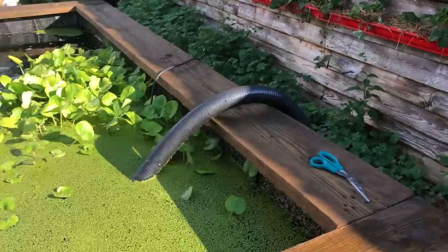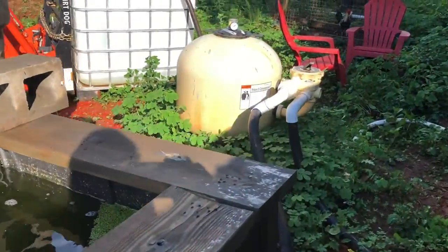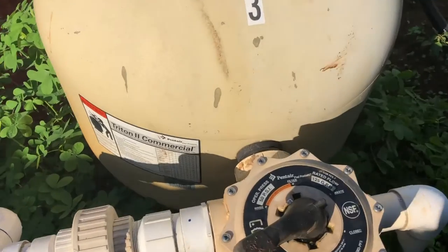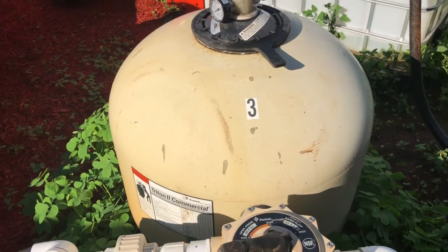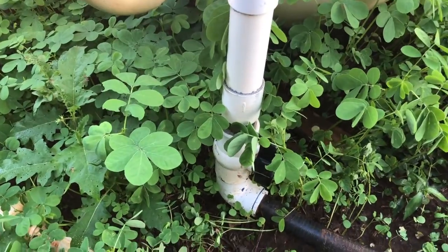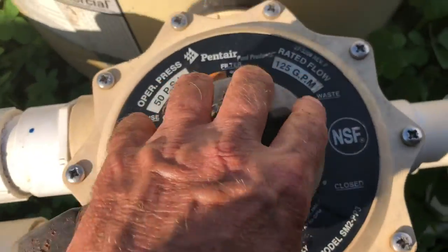Over here, you have to excuse the mess. We've got a bad invasive weed called sickle weed. I wanted to show you this — this is just a huge pool pollen filter. All I had to do was open up one valve right down there and switch this to waste.